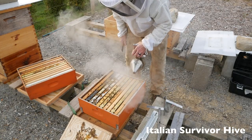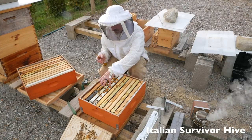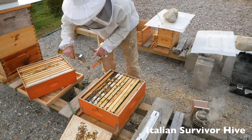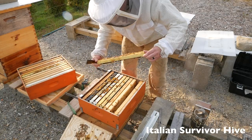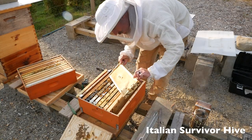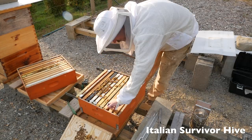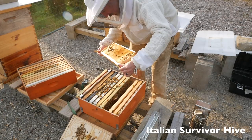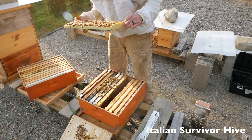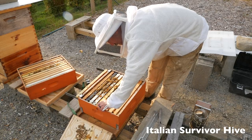They had a long winter. It was the survivor hive. They survived with a cluster about as big as a softball. Nothing in that frame, nothing on that frame, another empty one — nothing in here. No syrup, no honey. Nothing in the first four frames. I don't think this hive is getting supers today. This is a pollen frame. A lot of bees, but they're still not storing anything here. Either that, or they're getting robbed.